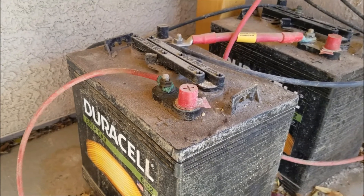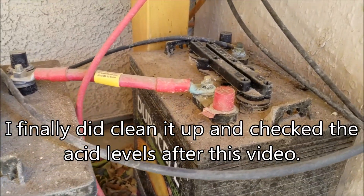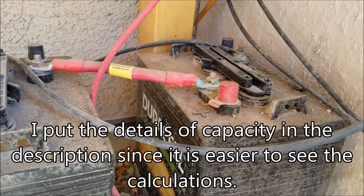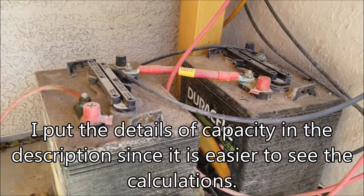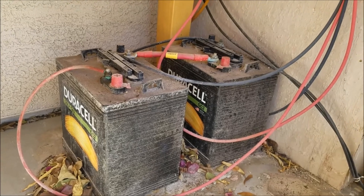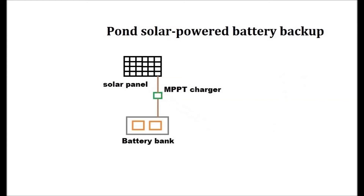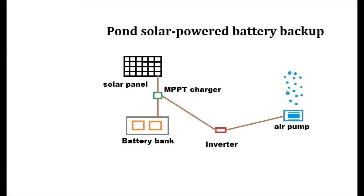Even with this neglect, it seems to be fine in the weather extremes of Las Vegas. Here is the overview for my pond. First is the solar panel that outputs to the MPPT charger. Then the charger connects to the battery bank. This charger has the ability to sense when the battery is running too low and cuts the power to prevent damage to the battery bank. The stored electricity from the battery bank goes back to the charger that outputs to the AC inverter. This converts DC power from the battery to AC power for my air pump. And finally, you have happy koi.